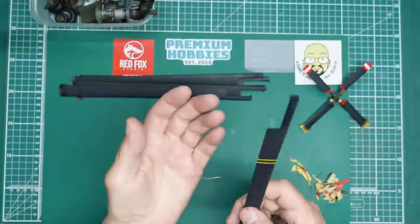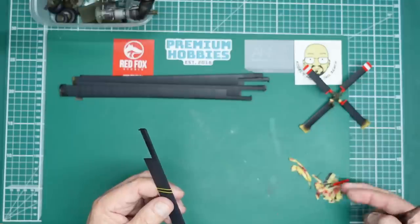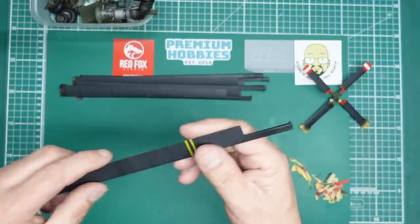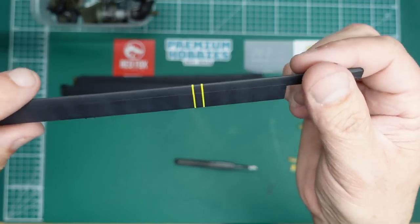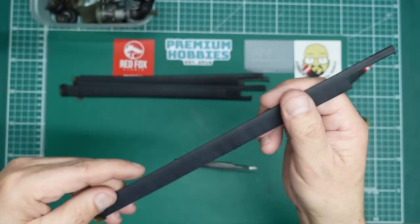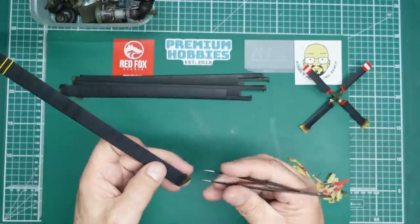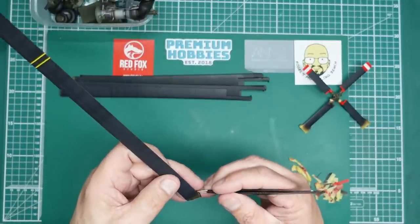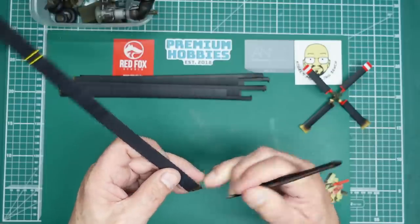You can see that is just a million times better than the decal. It's painted on — it's as it would be on the real thing. So much nicer.